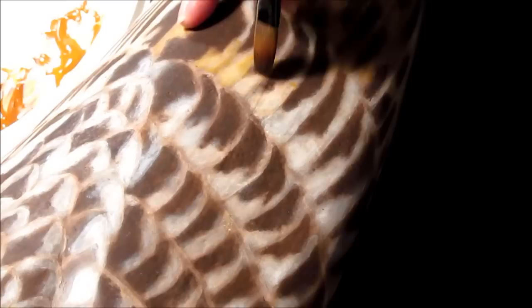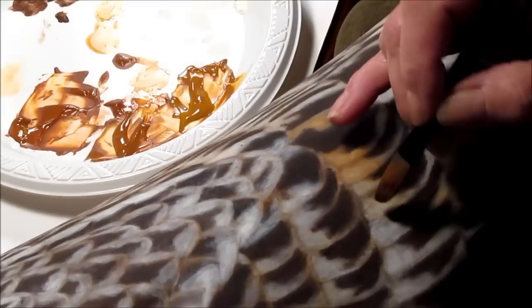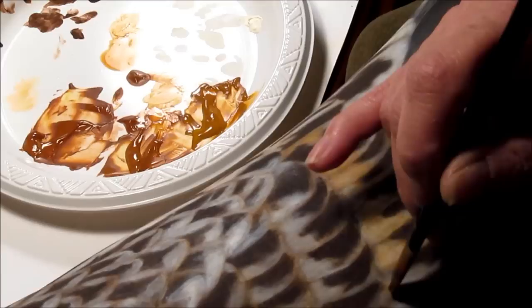Now you can see I've got a little bit more water than I want — just go back to your paper towel. It's just really thin washes over those whites that I laid in. Then come back, get a little bit more paint, and make it a little thicker this time, so that you just come back and do one stroke of tint in the areas that you want to change the color on.